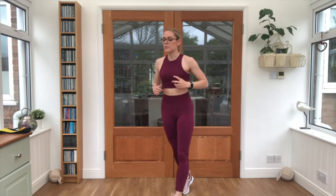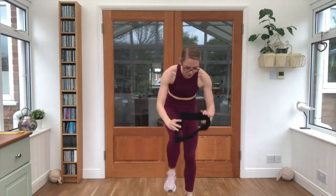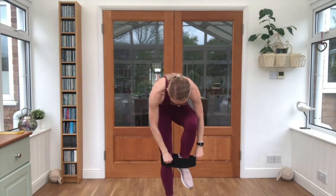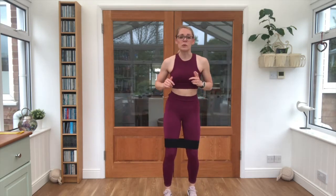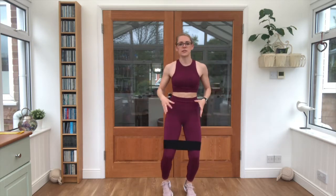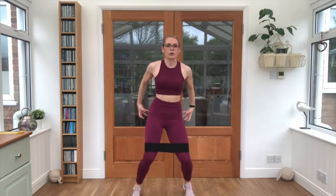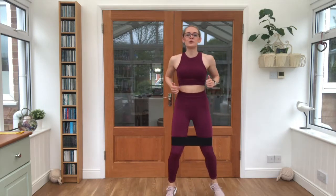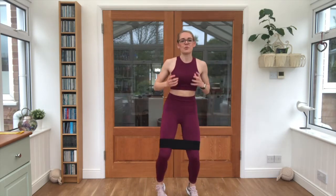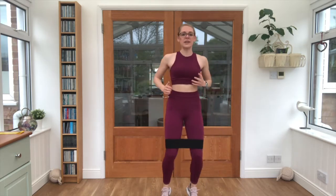Grab that band — the heavier one — and pop it around your legs just above the knees to continue the warm-up. We're doing half jacks, in and out, just starting to warm up the sides of our legs and our glutes. We probably sat down a lot with office work and don't use them that often, which is why this workout is really great. Keep breathing, keep it light on the feet.